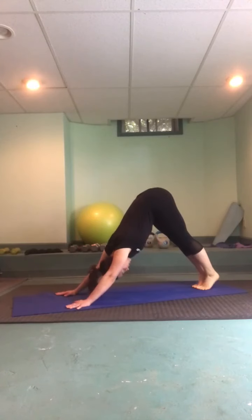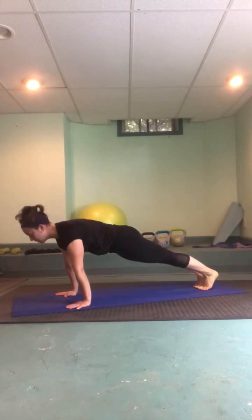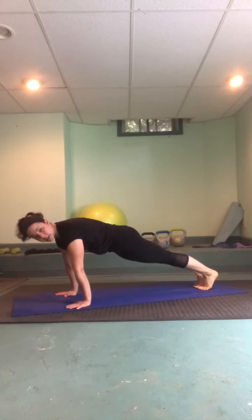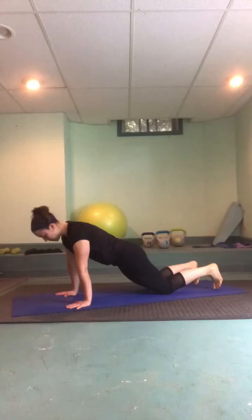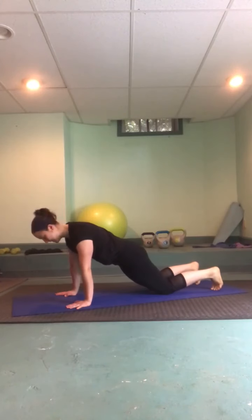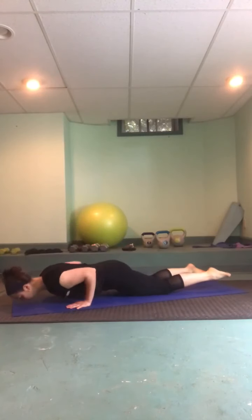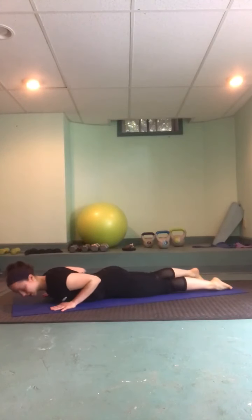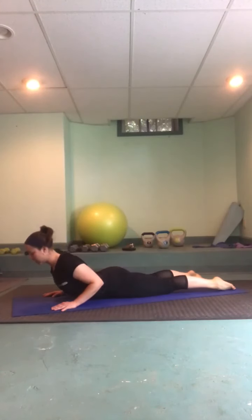On your next inhale, lift the hips high to shift forward into a nice long plank, opening up the collarbones. Take a few breaths here — your plank might be down on your knees, and that's totally okay, just drop those hips. We're exploring space today: what does that negative space look like underneath of you? What does the space feel like between your shoulders and your ears? On your exhale, lower the knees and come all the way down onto your belly. Roll the shoulders back; inhale little cobra, lengthening both the front and back body; exhale return back down.